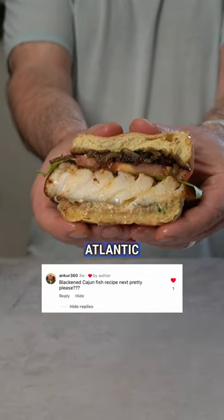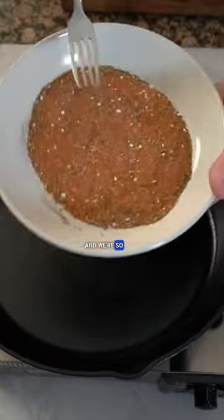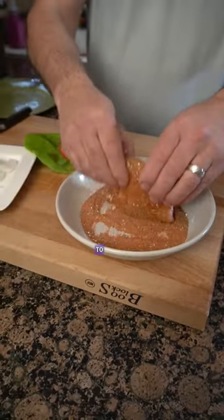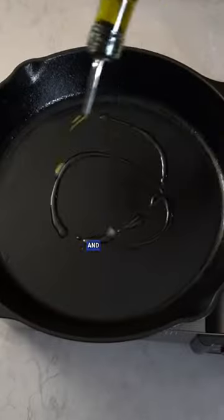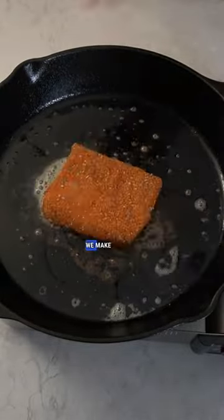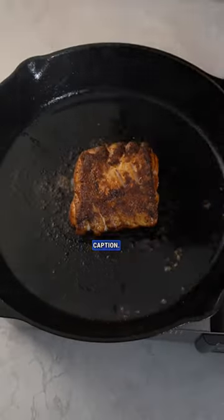Look at this blackened Atlantic cod sandwich. A follower asked us to make a blackened fish recipe and we're so glad you did. We made our homemade tzatziki from our cookbook this weekend to go with lamb for Easter dinner, and thought what an awesome complement to go with a blackened fish sandwich. We make our own Cajun spice mix and tzatziki from scratch — both recipes will be in the caption.